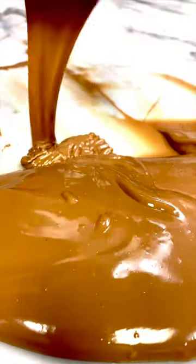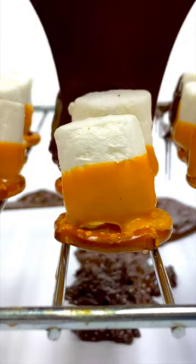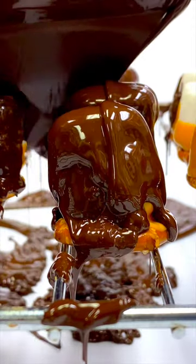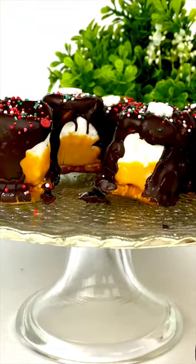Using milk or dark chocolate, pour a very thin layer over all of your treats. Add some sprinkles and you've got the perfect holiday snack.